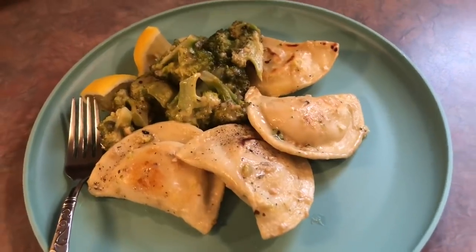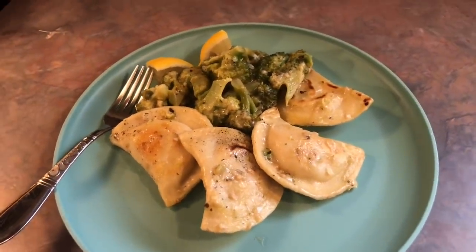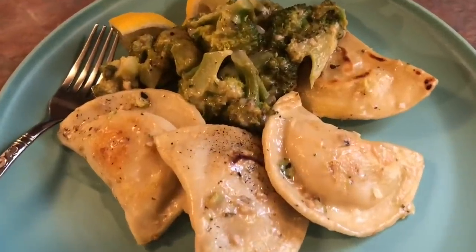You guys have to try it — I'm definitely saving this recipe and will be making it again. That does it for this video. I really hope you guys enjoyed it. Thank you so much for watching, and I will see you in my next one. Bye guys!